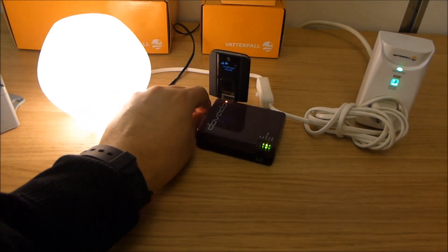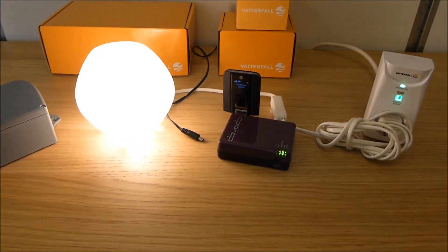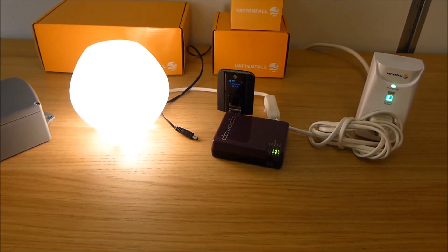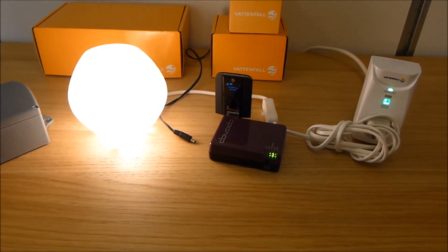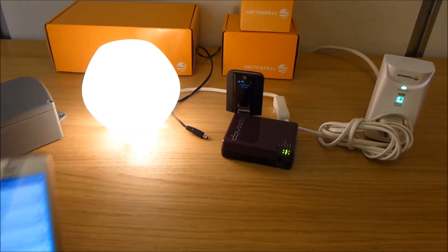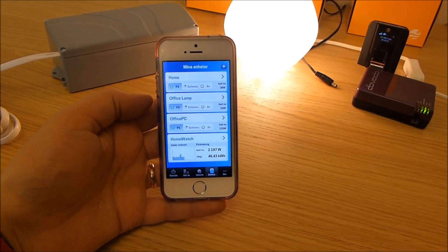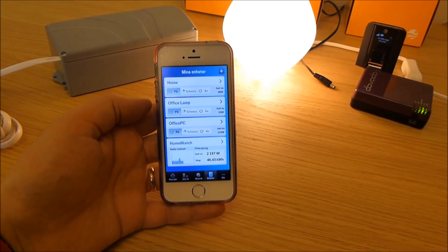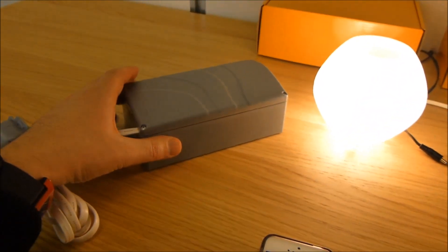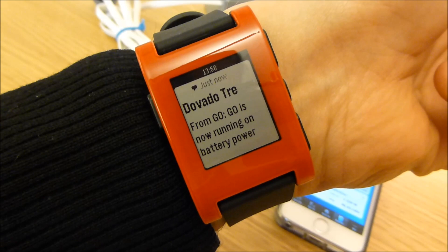What I'll do now is something that happened here in Stockholm just yesterday — a blackout. So I'll switch off the power to the Devato Go, which will resume its operation seamlessly via the battery. That will send off an SMS alert to my mobile phone saying it's now running on battery. The Energy Watch, which is hooked up by Wi-Fi, is also running on battery. My SMS just arrived from the router saying the Go is now running on battery power — great.